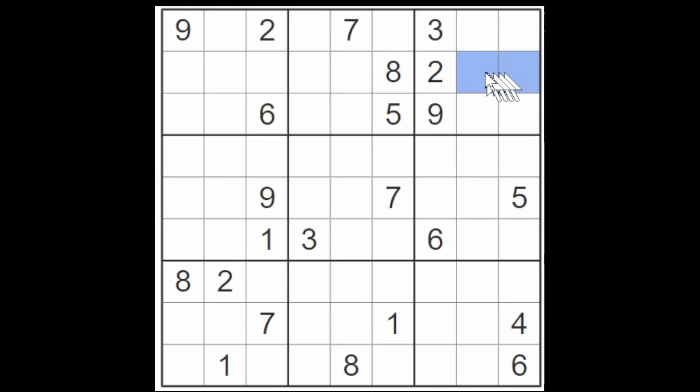These two cells cannot contain a nine because we already have a nine in this three-by-three box, and these three cells cannot contain a nine because we have a nine in the box already. So it's pretty clear that a nine for this row and for this box will have to go in one of these two cells. And as usual, I start the puzzle by familiarizing myself with some of the major digits.